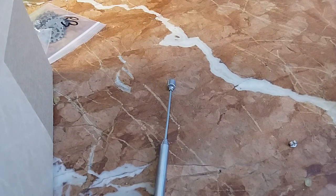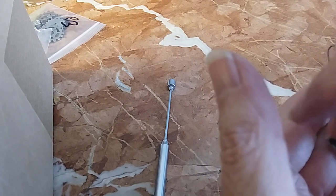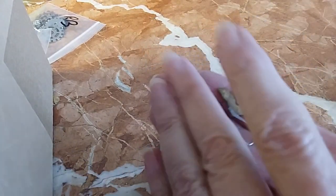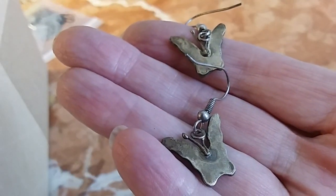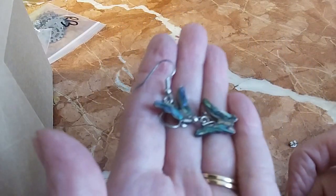Then we have these — they're very tarnished on the wires. I don't see any 925, but they are butterflies with abalone shell inlay. Here's the back — they look like alpaca, that nickel silver type. We'll do these for five — they're very pretty.